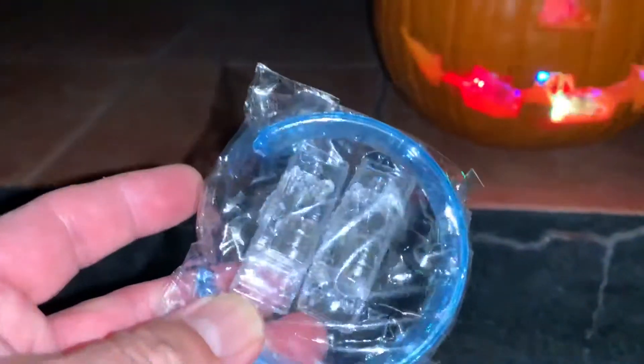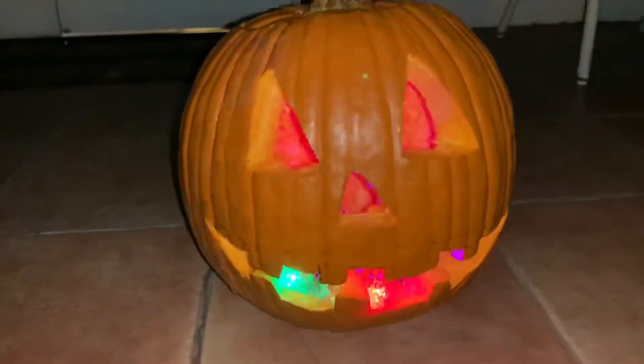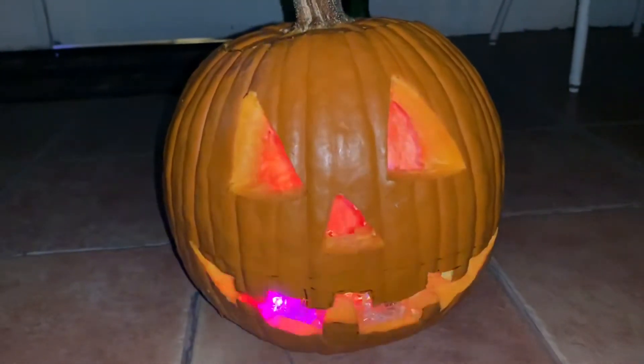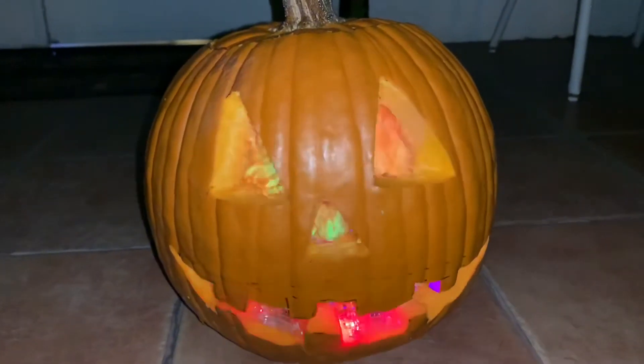So it's a cool little tip for Halloween and I just wanted to share that with you guys. Make sure you subscribe and like, and happy Halloween!